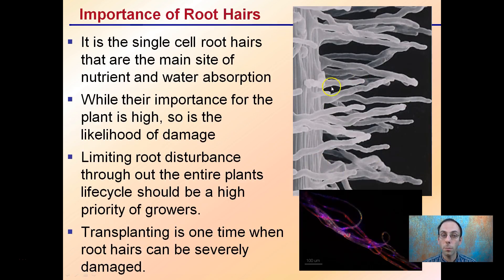The root hairs are very important — they're single-celled and are the main site of nutrient and water absorption. While their importance to the plant is high, so is the likelihood of damage, as they're only one cell thick. It's very important to maintain as many of those as possible. To do that, we want to limit root disturbance throughout the entire plant's life cycle, with high priority especially during transplant, when roots can be very severely damaged, particularly when the plant is small.